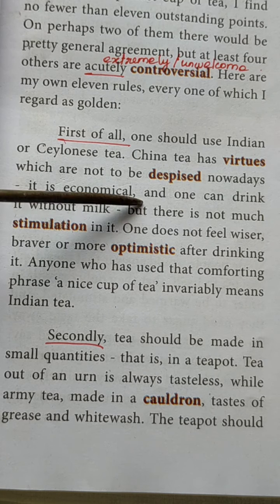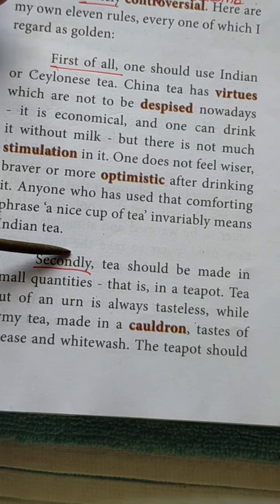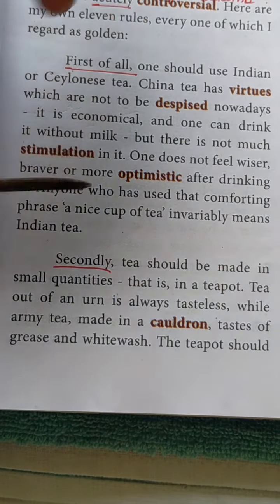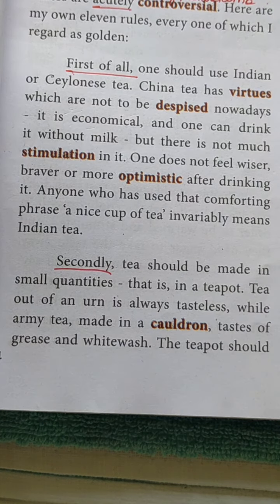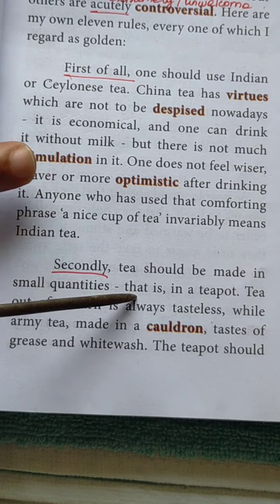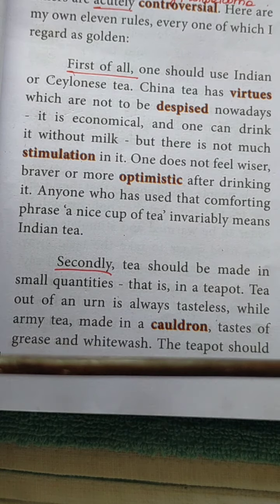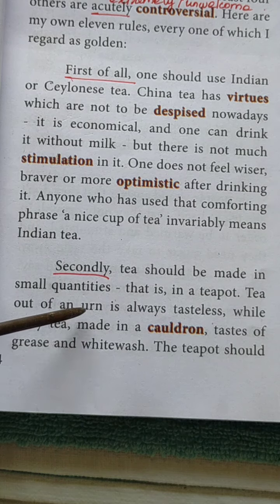Second point: tea should be made in small quantities. Whatever it is — not only tea, but any gravy — if we prepare it in small quantities it will be tasty. The author is telling the same thing: while preparing tea, it should be made in small quantities in a teapot, or small teapot. Then only it will be tasty. Tea made out of an urn is always tasteless.